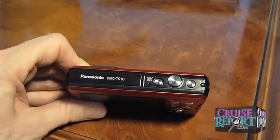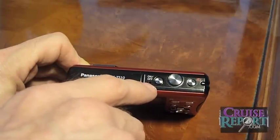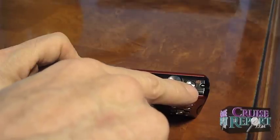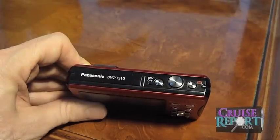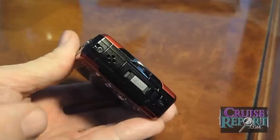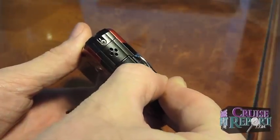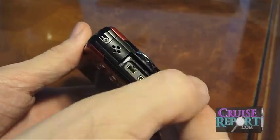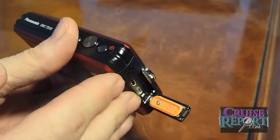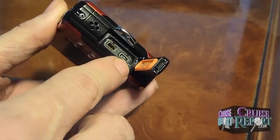On top of the camera, you'll notice a pretty simple layout. You have a little microphone — it does not have a stereo microphone, just a regular mono mic. It has an on/off button, your focus and shutter release button, and a special Intelligent Auto button. On the right side of the camera, this is where you'll find the door behind which are the ports. Because this is a waterproof camera, it has a double-lock mechanism requiring you to unlock it and then pull on the second tab to open the door. Behind the door you'll find a USB port, AV port, and a DC-in port.